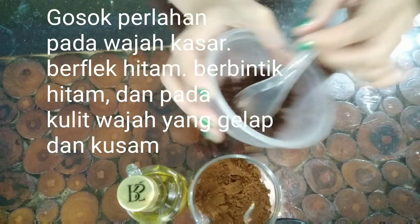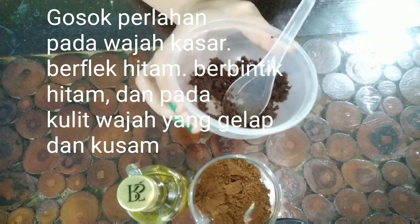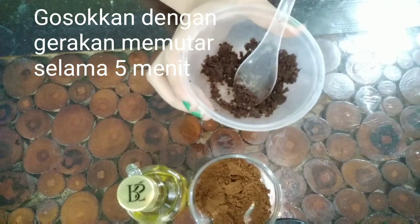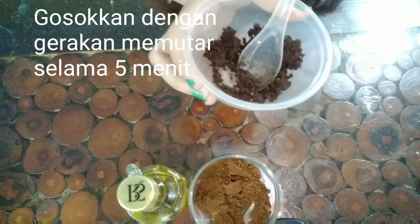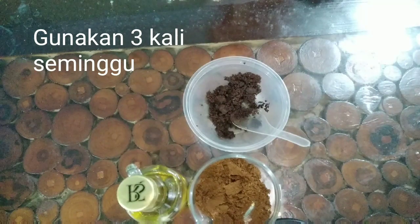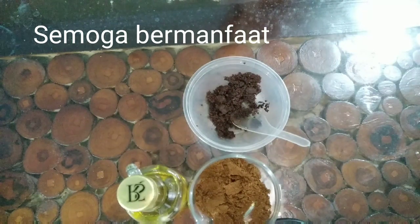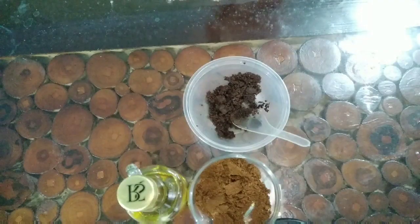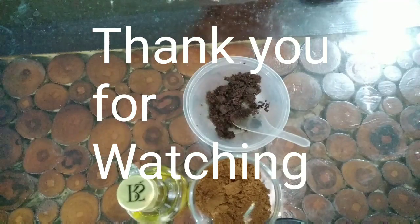Use it for black spots for 5 minutes to help get rid of dead skin, so that the skin is refreshed. Use it for 3 weeks, each week 5 minutes. That's it for today. Semoga bermanfaat, terima kasih kerana menonton, sampai jumpa lagi!